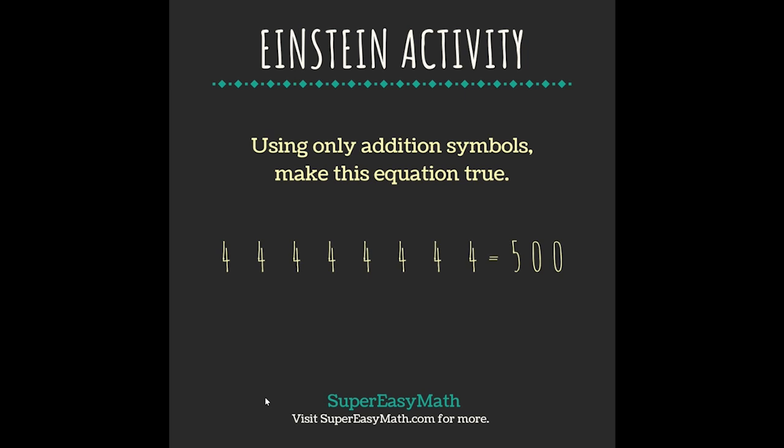Hey guys, it's Tiffany from Super Easy Math. Today's Einstein activity says: using only addition symbols, make this equation true. So that would be 444 plus 44 plus 4 plus 4 plus 4 equals 500.